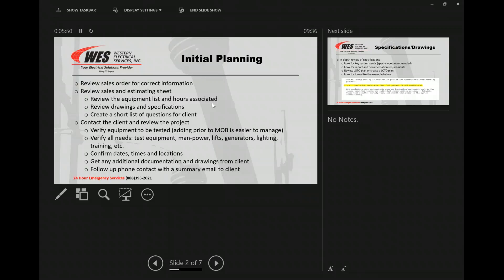Confirming the dates and times and locations — that's another one that tends to change. We all know that projects push or move up. Locations is a big one as well. Asking for a map of the facility can always help when you're planning, so you can show guys where they need to be and where the different gear is, along with one-lines. And then getting any additional documentation and drawings from clients — those don't always get passed back to us from sales, and sales doesn't always have them. We've got to do our due diligence and get as much as we can ahead of time.